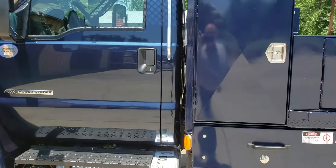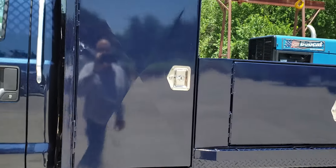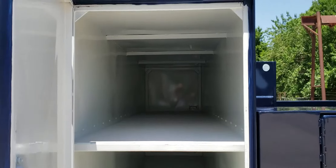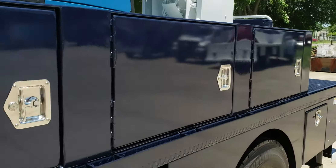It's on a full custom service body. It's got an eight-foot crossbed lamp box — a 24 by 36 lamp box — and a side 10-foot lamp box.